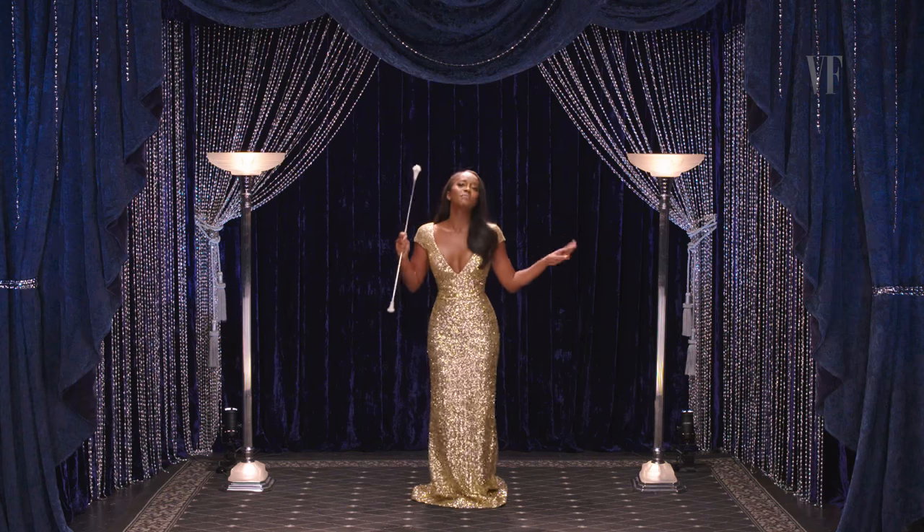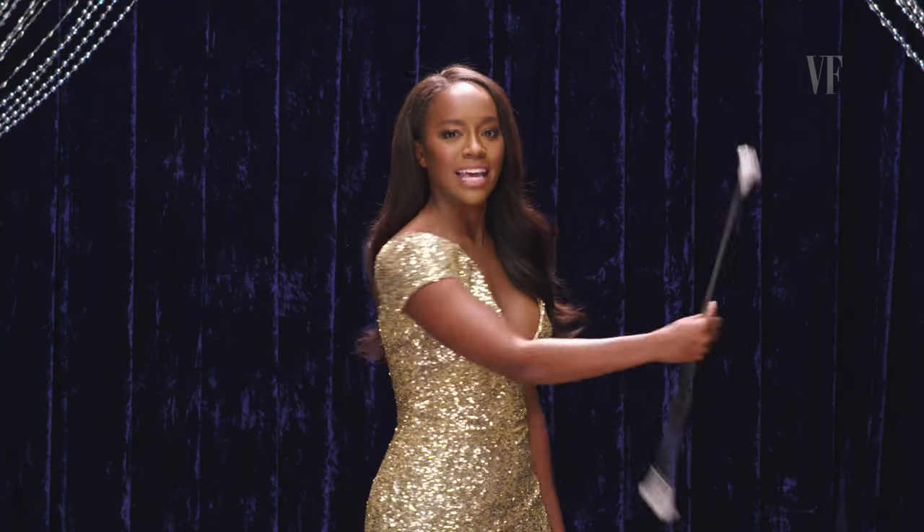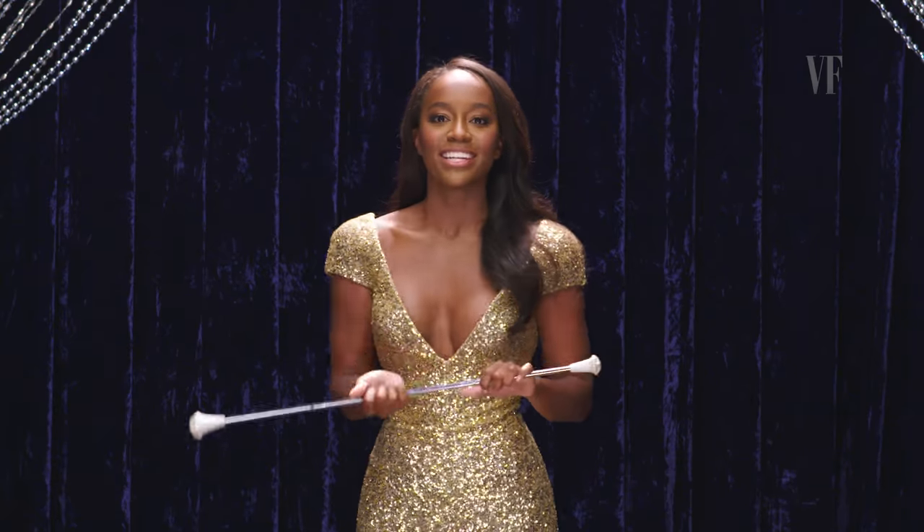And then do a little something like this. We're going to just spin that around. And you can pretend like you might attempt to throw it in the air, but then decide not to. Because you're — oh wait, you did it. Look at that.